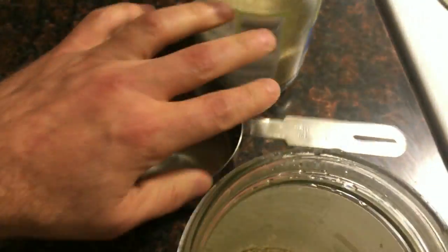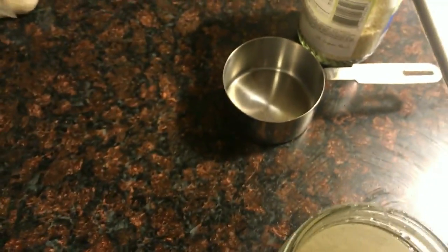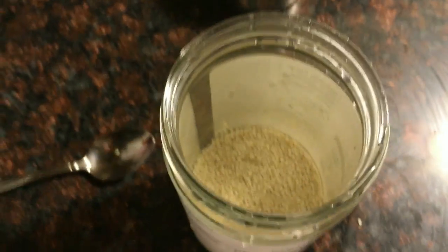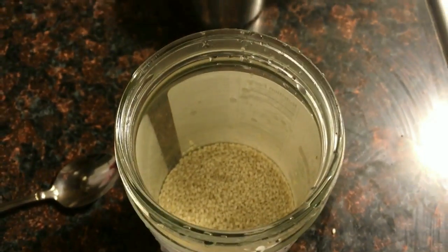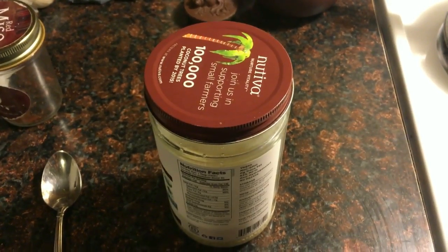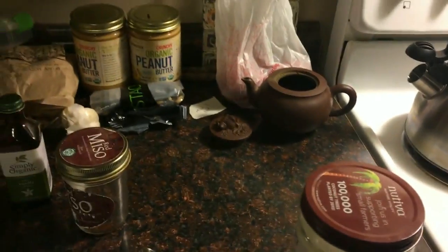We're gonna add a little bit of filtered water to it and we're gonna soak those babies overnight. Got a little water in there and then they're just gonna soak there overnight, and then we're gonna make it into milk. All right, here we are back the next morning and our sesame seeds have been sitting overnight.